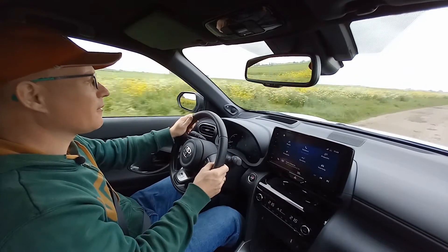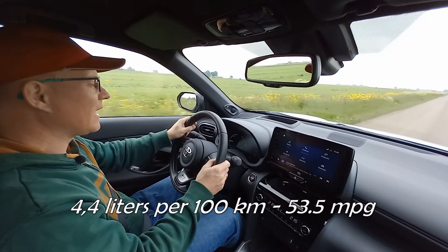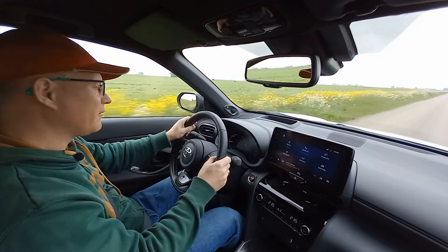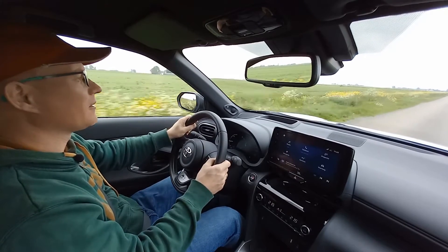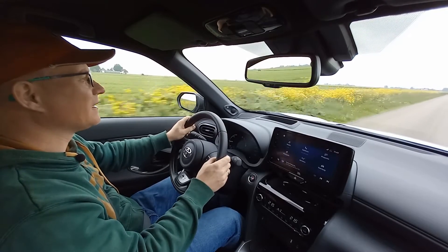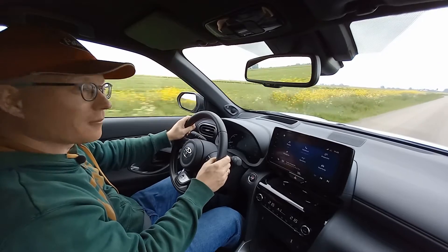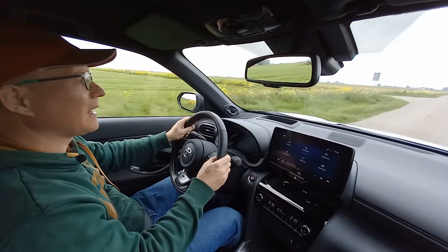The brochure calls for 4.4 liters per 100 kilometers on average, and that includes highway driving. I haven't done a lot of highway driving — a lot of end roads and national roads over here. But my fuel economy at this moment is at 4.2 liters per 100 kilometers, and that's amazing given the size of this car. With this fuel economy, you can't go wrong.